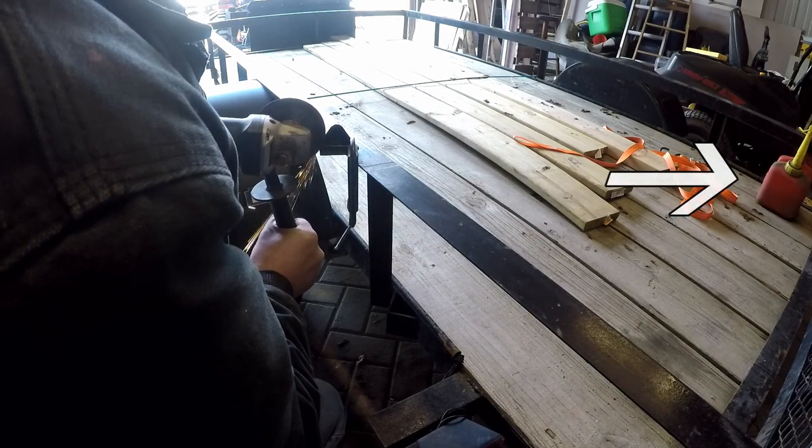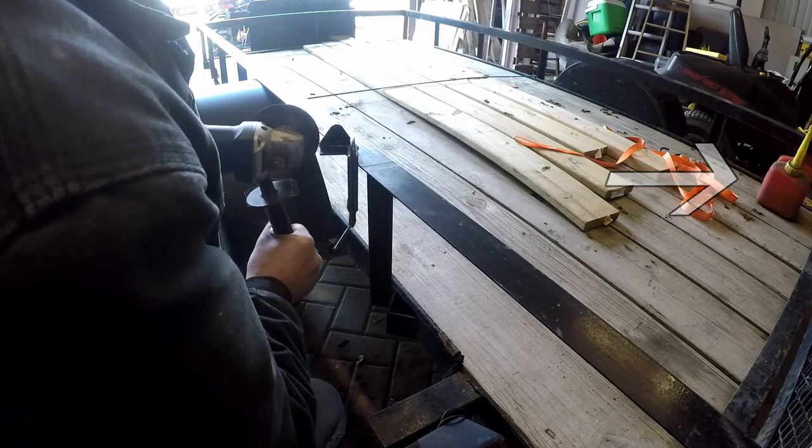Of course, when working with a grinder and creating sparks, it's always a good idea to have a gas can nearby.